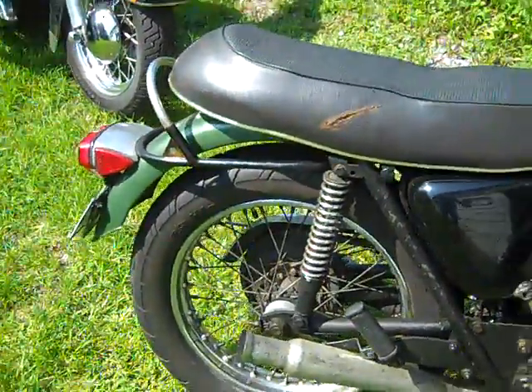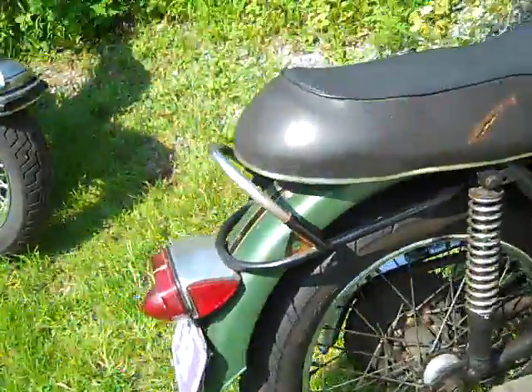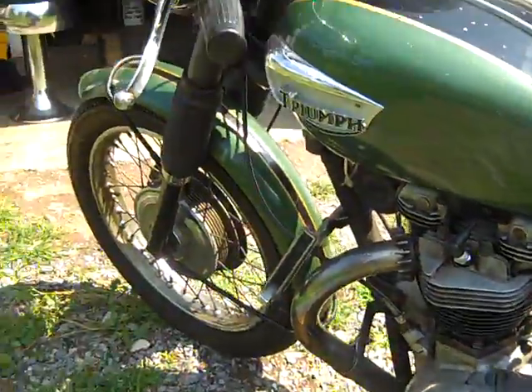Owned this bike since '89. Paid $350 for it, drove it home. It does have the antique tags on. May be selling it soon — economy's bad, kind of need money to do another project I found.